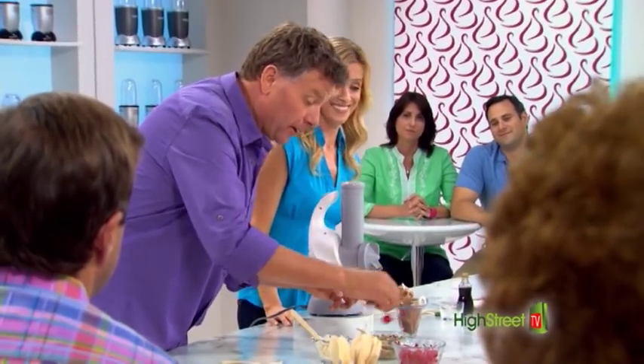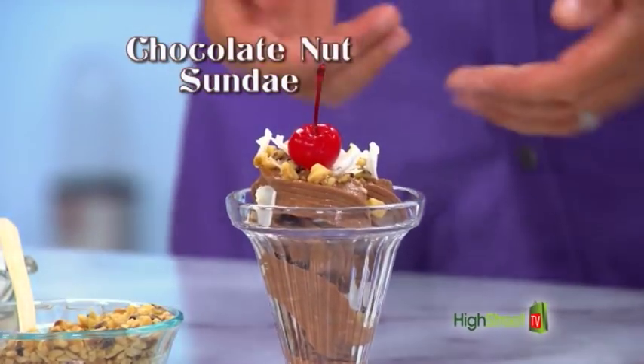And then, just to finish off, I'm going to pop a cherry on the top. And look at that. Who likes chocolate ice cream? I do.